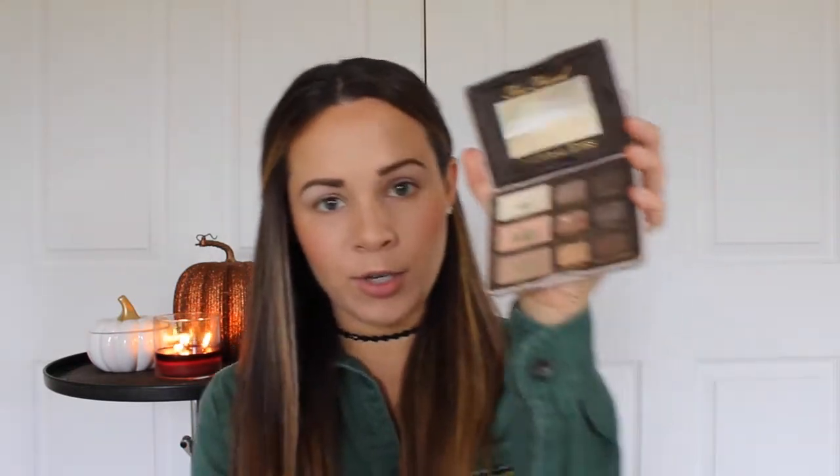Now we're going to go in with the eyeshadows. We're going to first go into the Too Faced Natural Eyes palette that I use every day. We're going to go into that nude color for our transition shade, and we're going to take that big fluffy brush and blend it into the crease and up onto the brow bone a little bit. So we've got a good brown transition in.